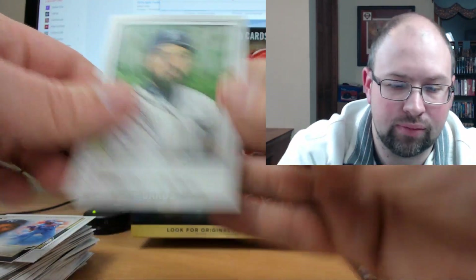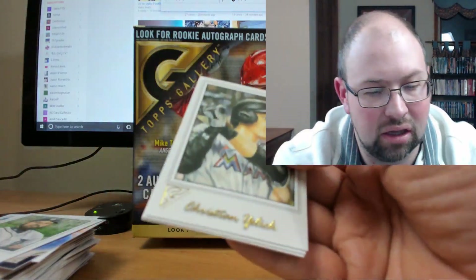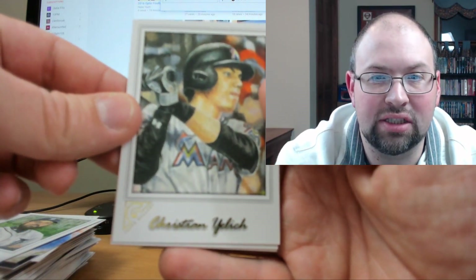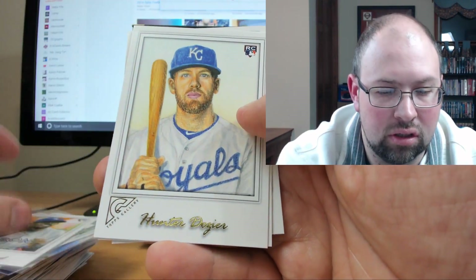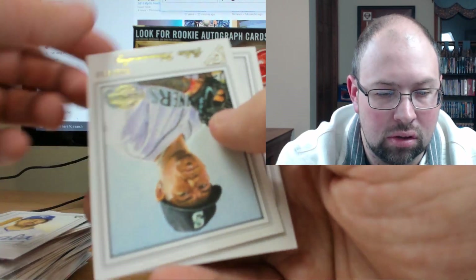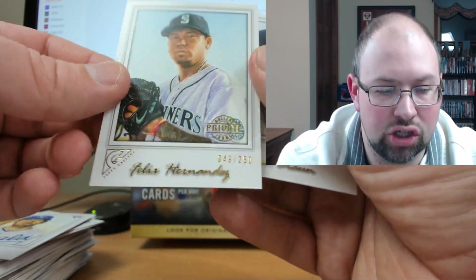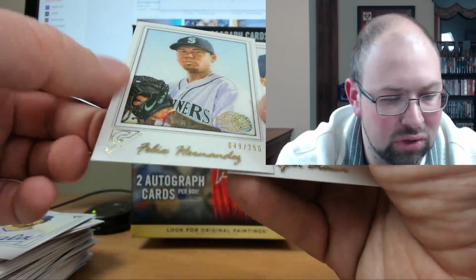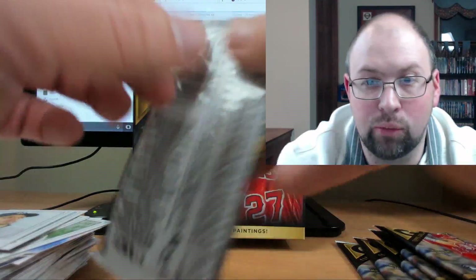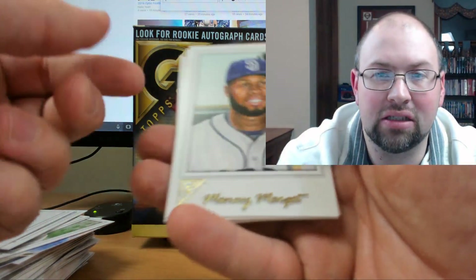Michael Fulmer. I can imagine these would be outstanding to get signed. Next pack — Christian Yelich, Anthony Alford, Hunter Dozier. Here's another Gallery Private Issue, Felix Hernandez numbered to 250. These are all a little glossy. Ryan Braun. So we have one more auto coming — hopefully something nice. And honestly I'm just hoping to get a nice rookie.